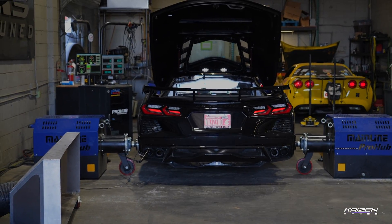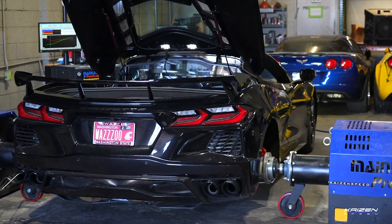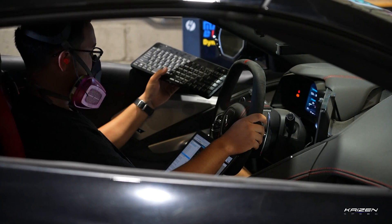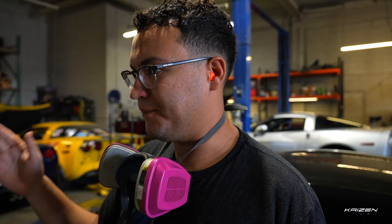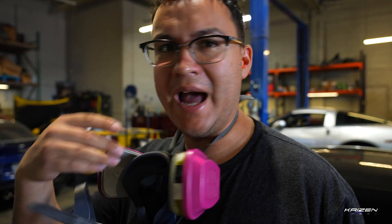All right, so those are our control runs. Pretty consistently makes 450 horsepower. So we're going to attempt to improve on that using pump gas, and then once we find the max power it'll make on pump gas, we're going to drain the tank, put E85 in it, and see how much more it'll make. But it appears that the factory tune in it is pretty darn good, so we'll see if we can beat it. We'll try, for sure.